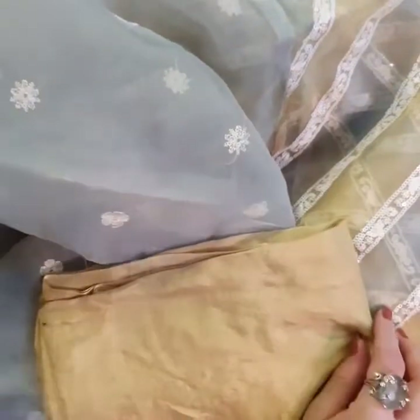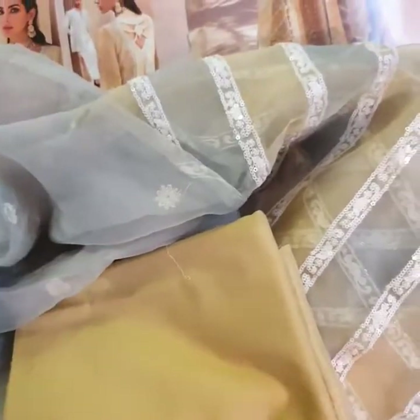What a beautiful dupatta. Now we have the undershirt fabric and trousers for you — a complete look of Mahmur.